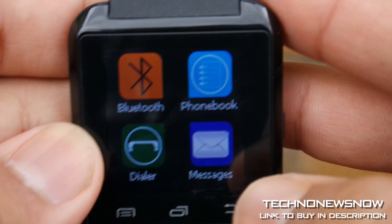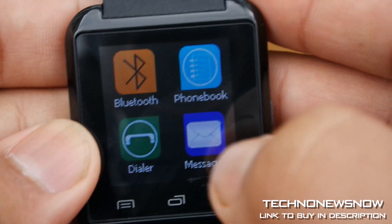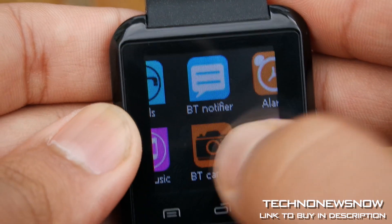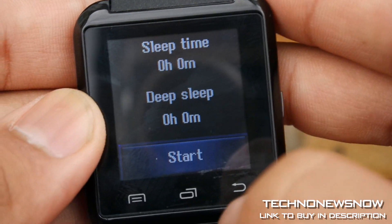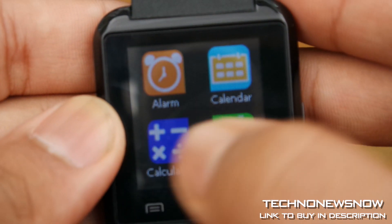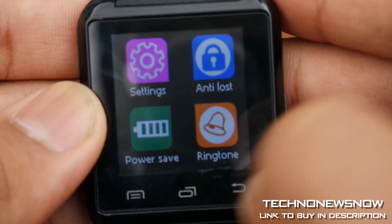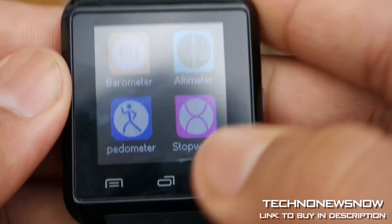Inside we have Bluetooth 3.0 — as you can see it's trying to connect automatically but my Bluetooth isn't on my phone, but we will turn it on in a sec. Here are some of the apps on the device. Inside we've got 64 megabytes of internal storage and 128 megabytes of RAM.